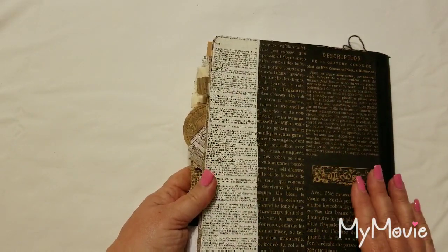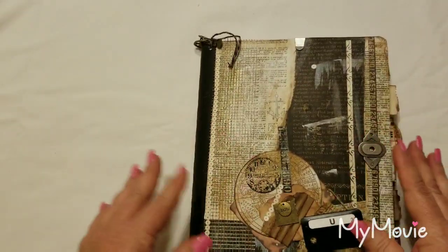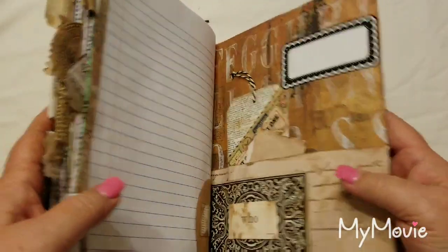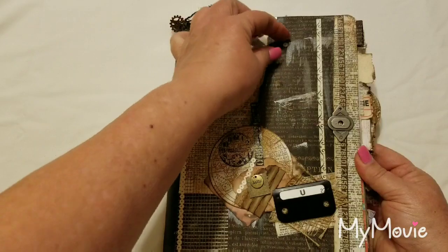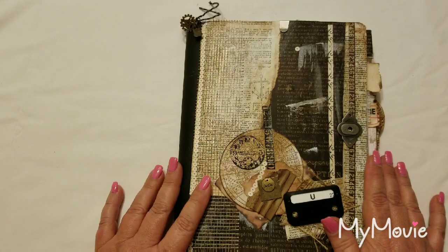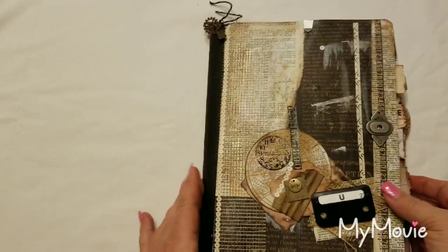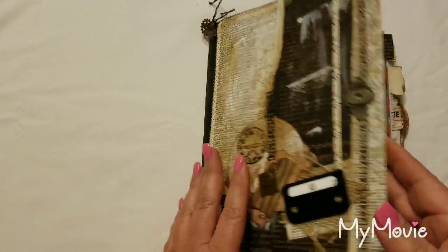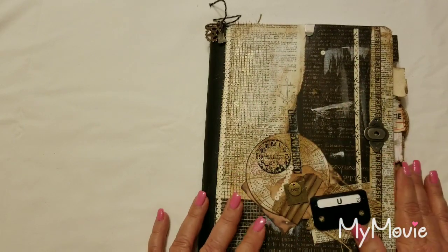I don't normally do much on the back so you can lay it around, put it in your bag — it doesn't keep you from writing or anything like that. So there it is — my altered composition book. It will be in my Etsy shop at Scrappy Lolly Paper Company dot com, and you'll find the listing there along with others. Thank you for spending time with me, and if you're the one who chooses to purchase this book, I think you'll enjoy it — I really like the look of it myself. Take care and thank you so much.